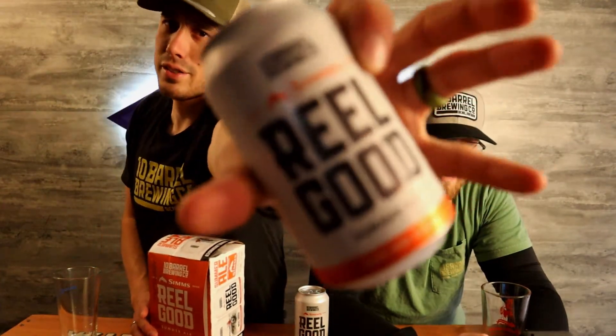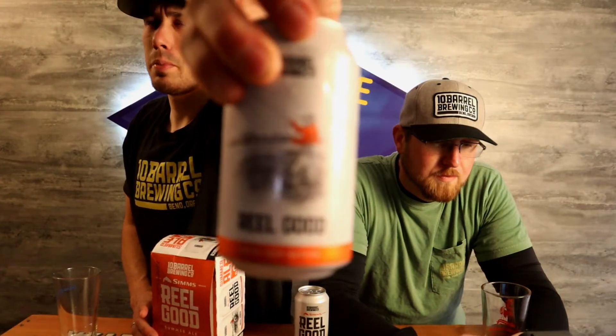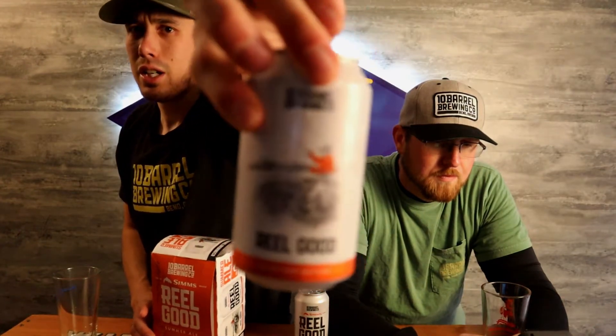Here are the cans — super cool looking design on them. Once again the classic 10 Barrel kind of style, and you got a cool picture of a dude fishing on the back of the can.